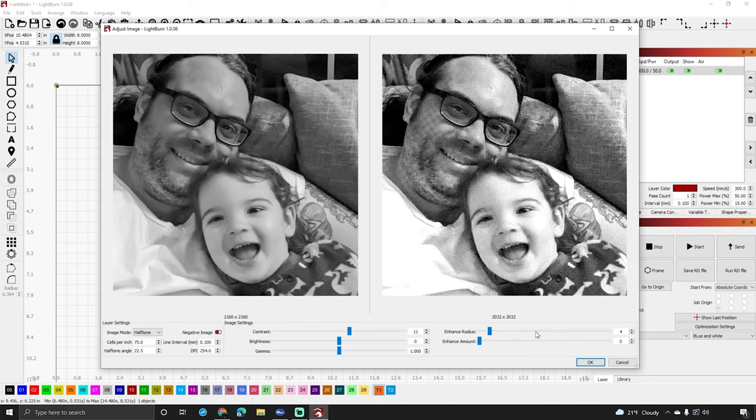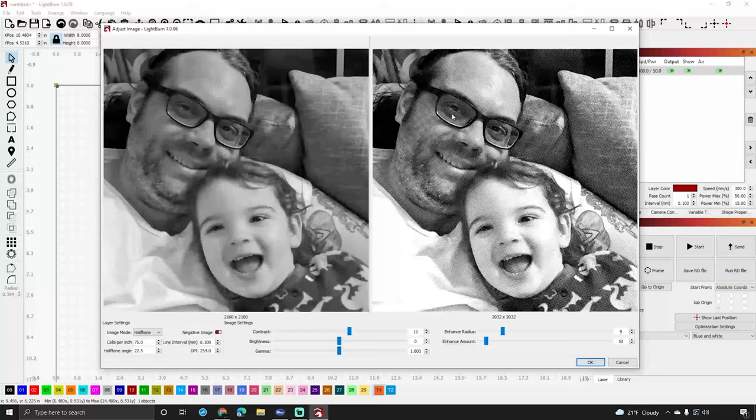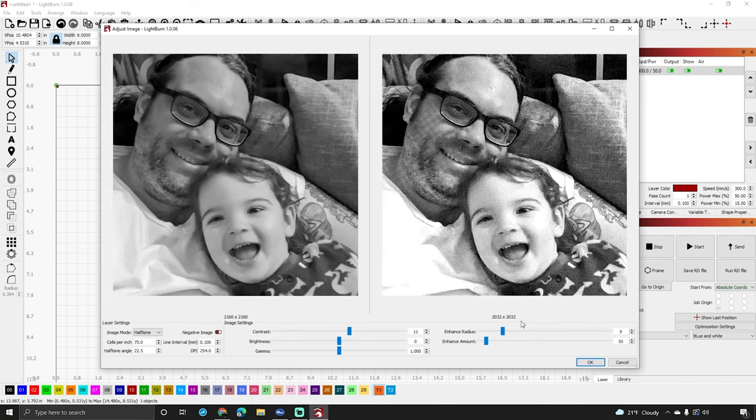We also have enhanced radius, which is kind of like sharpness. You can turn sharpness way up or way down. In my testing I used a sharpness of 9 and an enhance of 50 — it's a little sharper but not crazy. Since I'm on the CO2 laser I don't want to get too detailed or I won't see it.